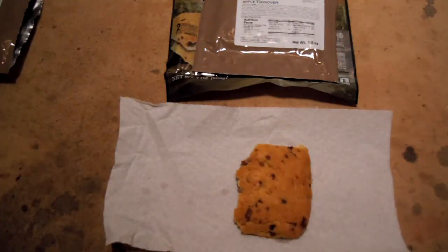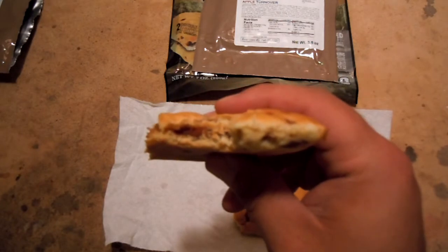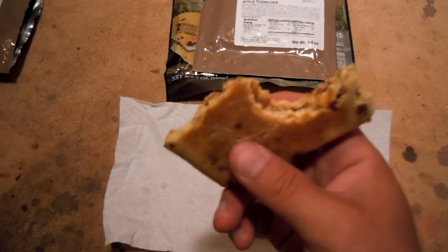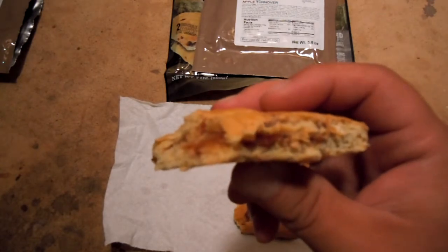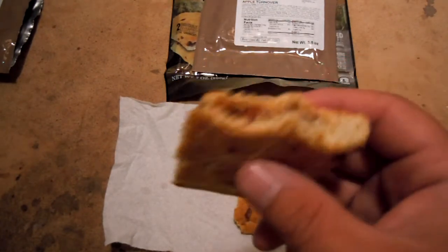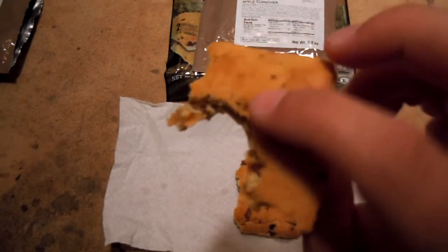Pretty darn good. For as much sugar as in it — it's not super-duper sweet, but you can tell. Apples are... you get a couple bits of apples in there. They're not completely mushy; they still have a little bit of texture in there. Bread's nice and soft. Heating these up is definitely the way to go, by the way. Very tasty.